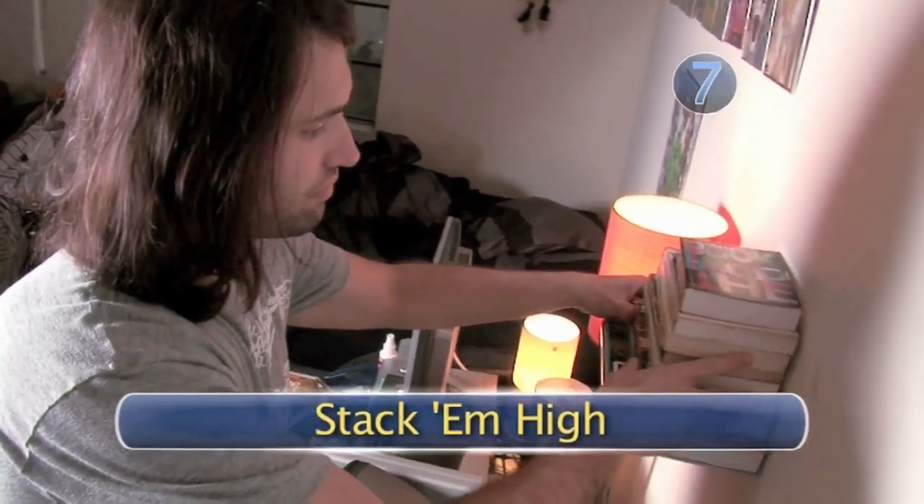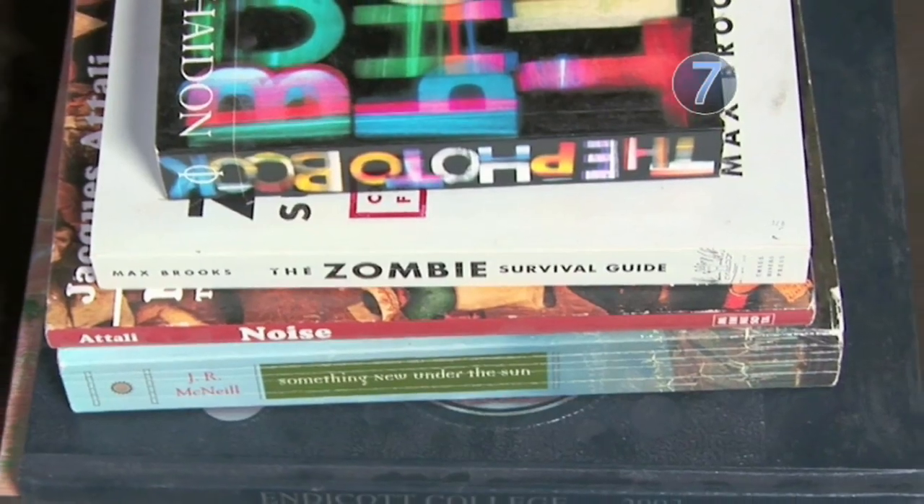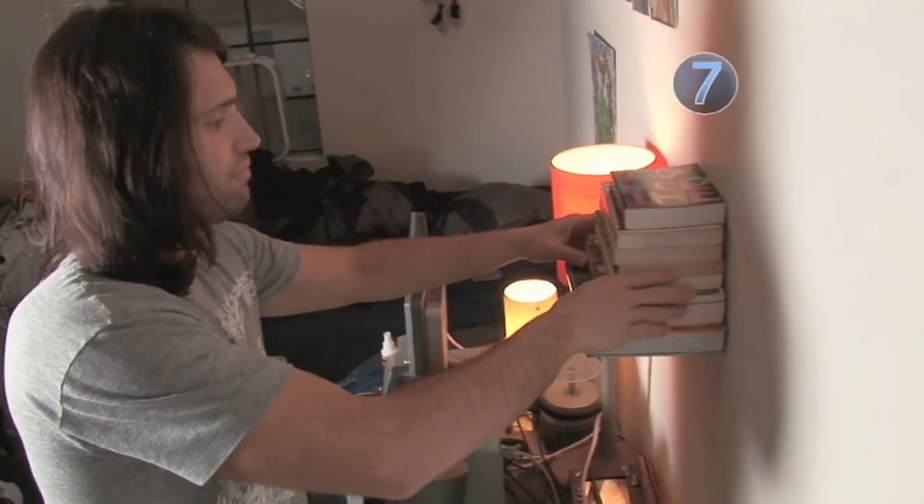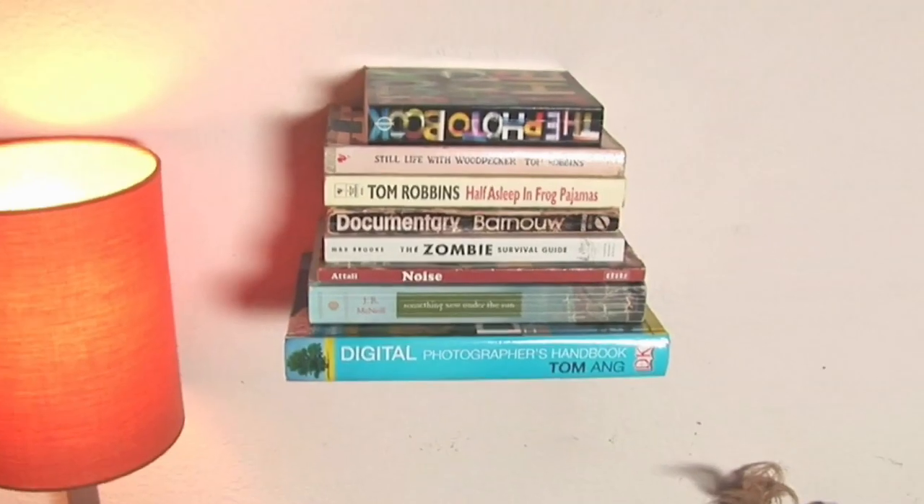Step 7: Stack them high. Find your favorite, most intellectually and artistically impressive books and stack them up high enough to cover the bracket, largest to smallest, and let your friends try to figure it out. Done!